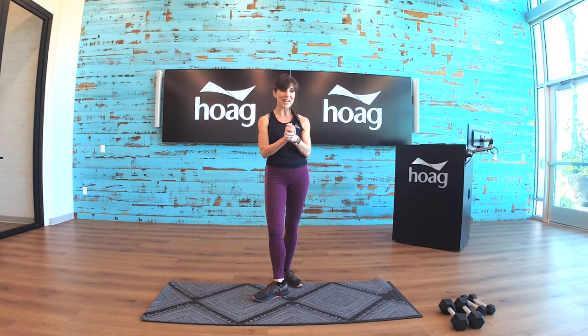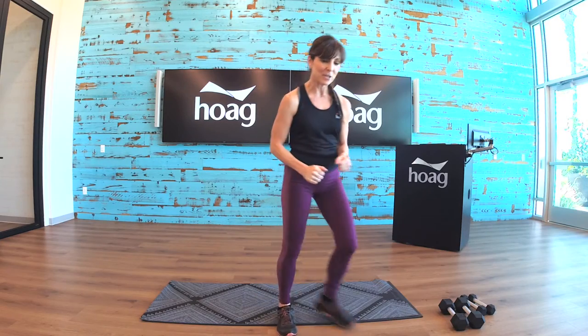So are you ready? I hope so. Go grab your stuff if you don't have it ready — pause me now — and let's get started. All right, I'm going to start the music and here we go.